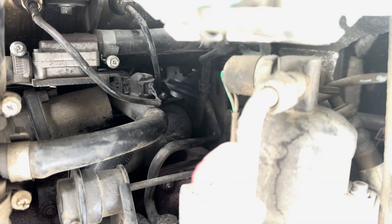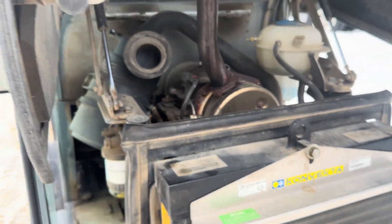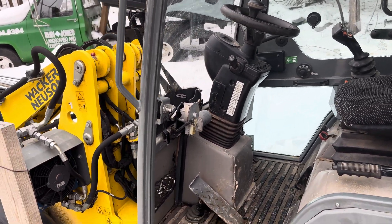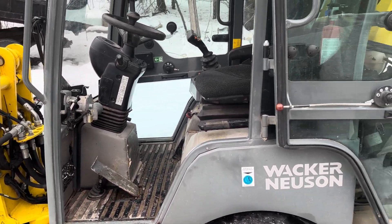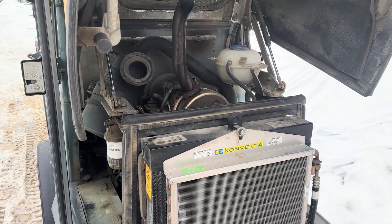I put that back on and had full torque and full power again with no issue. That's the second time that's happened to me — it happened last year and I didn't think to make a video of it. But if you have this machine and you're having that problem, it might save you a service call. These machines are a little bit finicky with these Perkins engines. If you have no codes on the dash and no power, I'd definitely check that first.